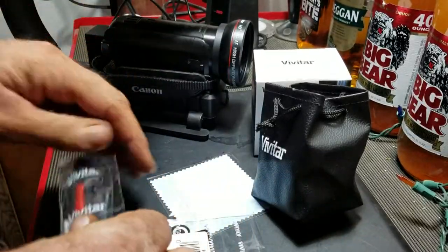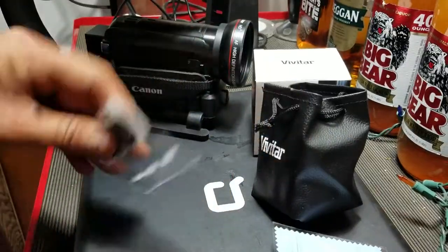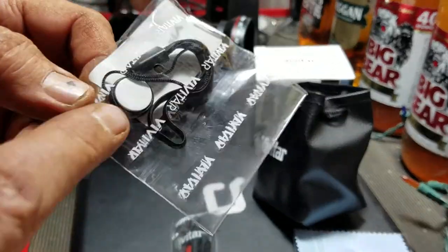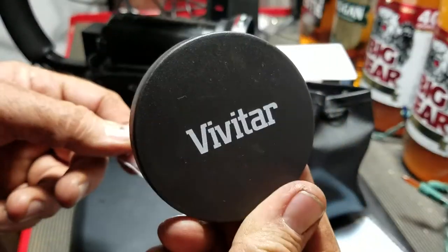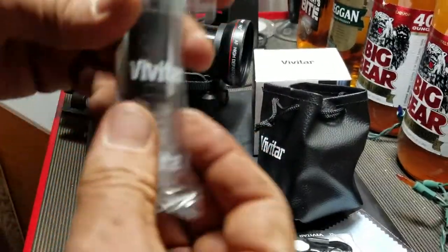It also comes with a little lens cleaning cloth. The lanyard looks like it has some sticky things — take those off and you can stick them to the front of the lens, like a lens dust cover.